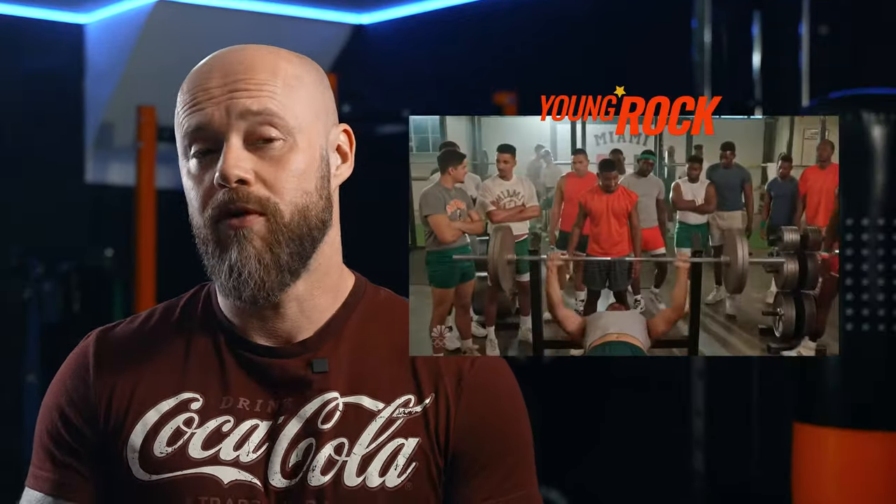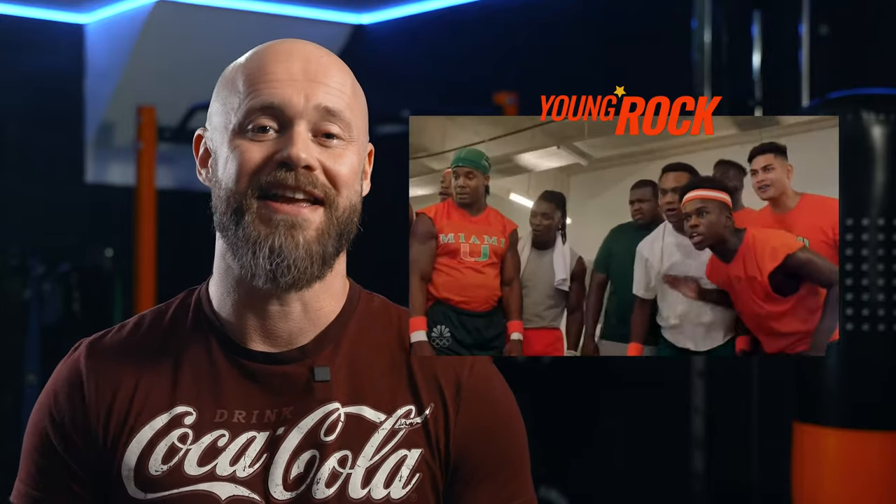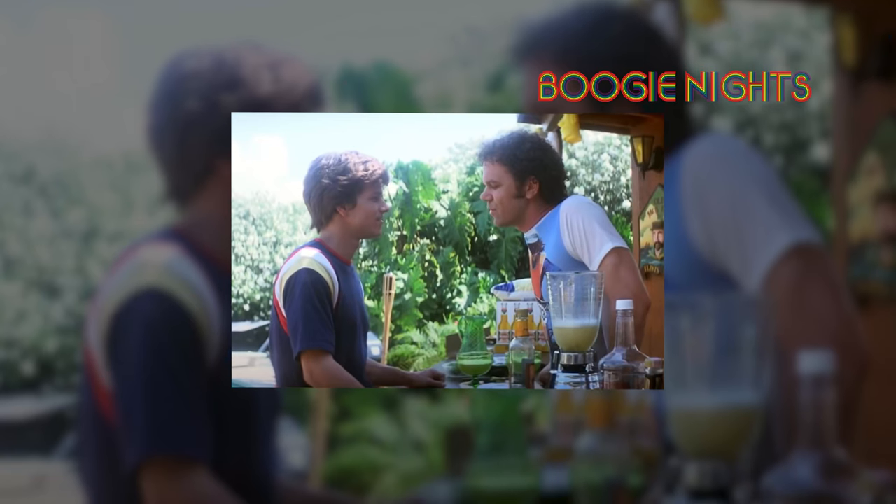The bench press is a great compound movement for developing the upper body, but more importantly, you look pretty badass if you're performing a big bench in the gym. And more often than not, if you're talking to somebody about working out, you know what their first question is going to be: what do you bench?